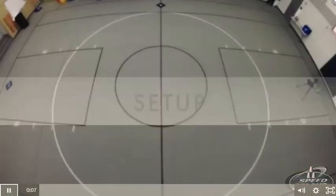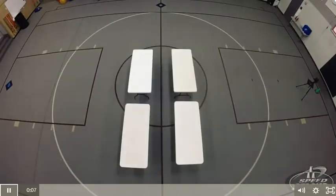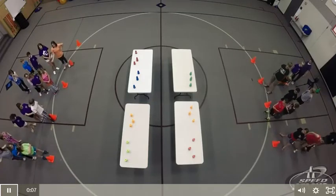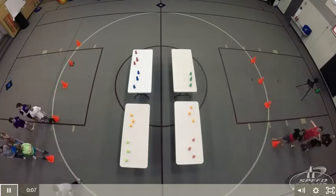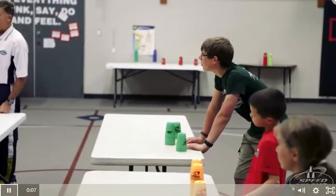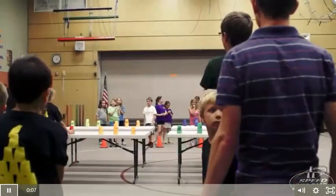Set up. Set the tables in a row and place two sets of speed stacks on one side of each. Divide your students into relay teams with four students per team. Relay teams line up single file with the lead stacker starting at the table and the remaining team members behind the start line, which is seven feet back.